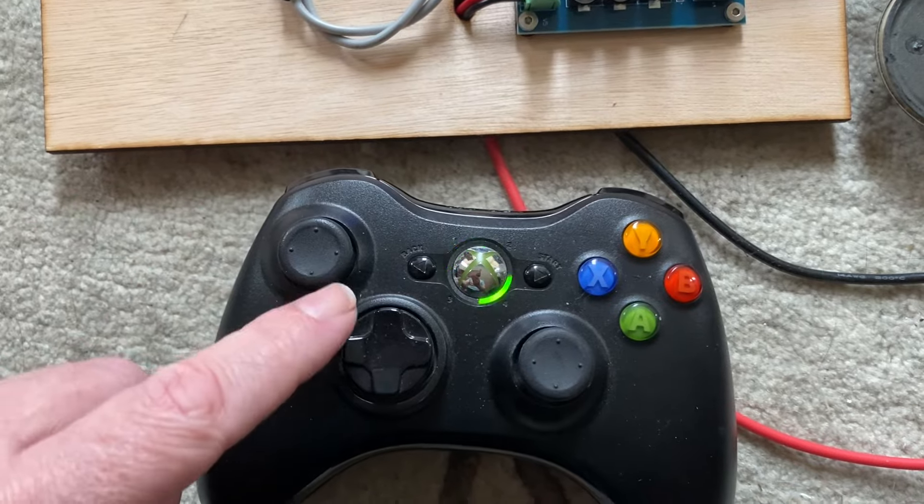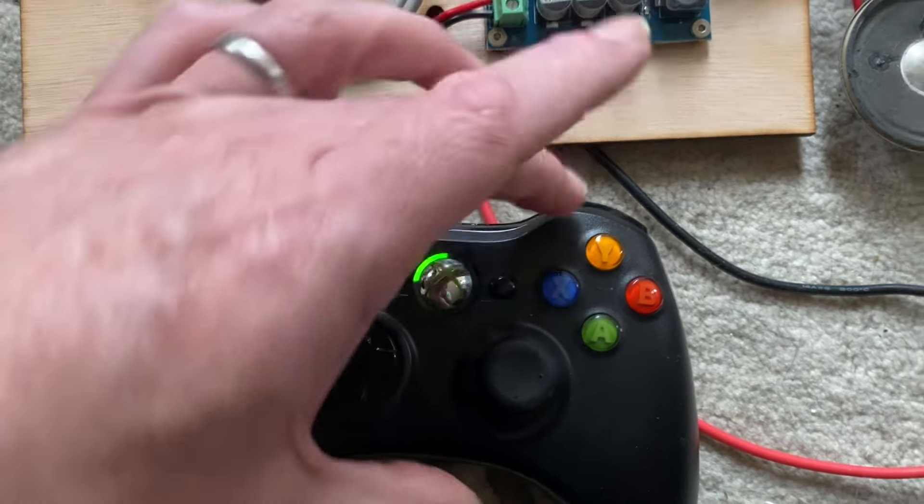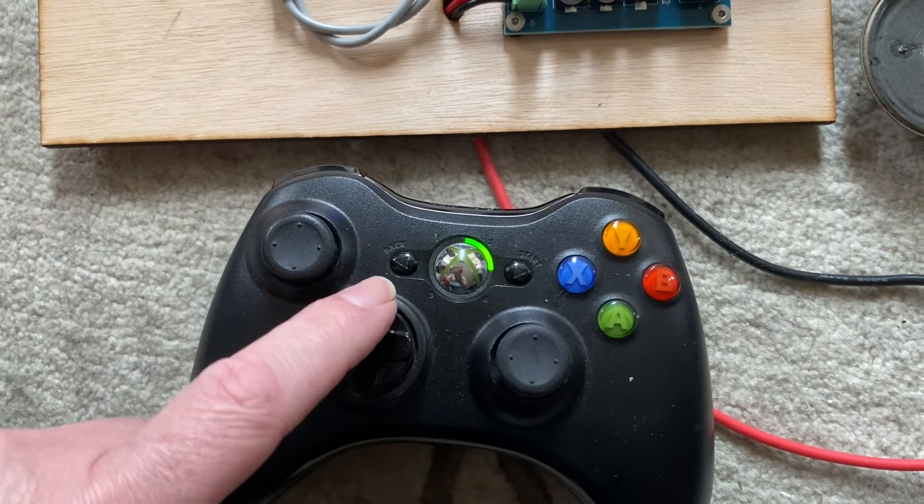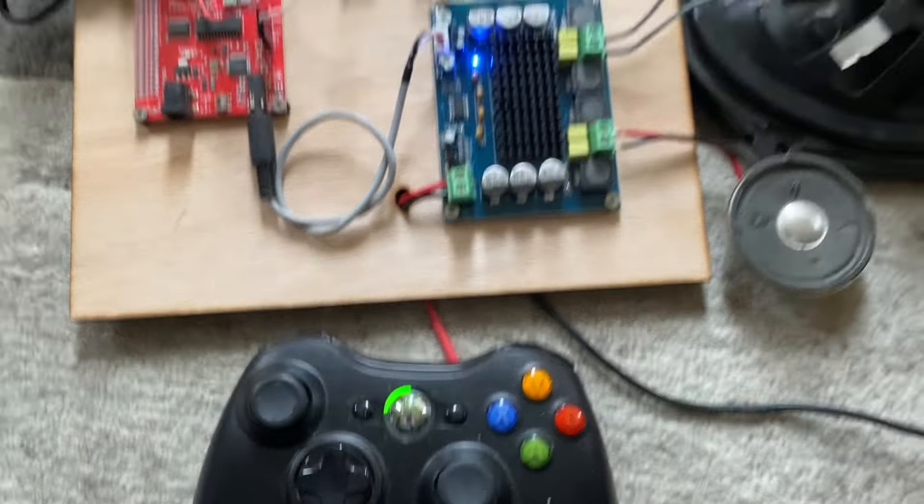If you want to adjust the volume on the fly, you can use the right shoulder button and then the hat up and down to adjust the volume up or down respectively.